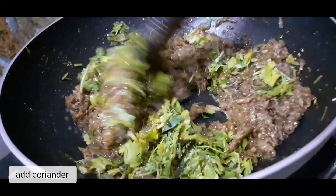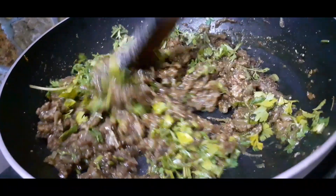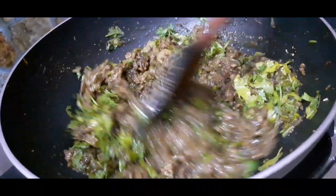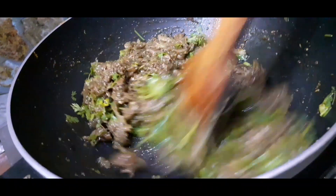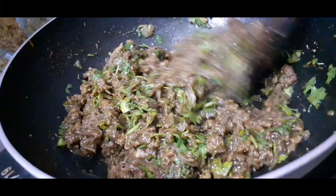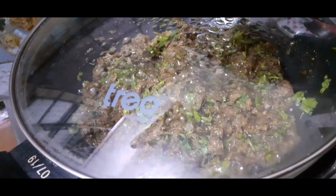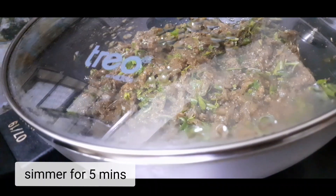Mix well and simmer for 10 minutes. Add some coriander. Sauté more for 5 minutes.